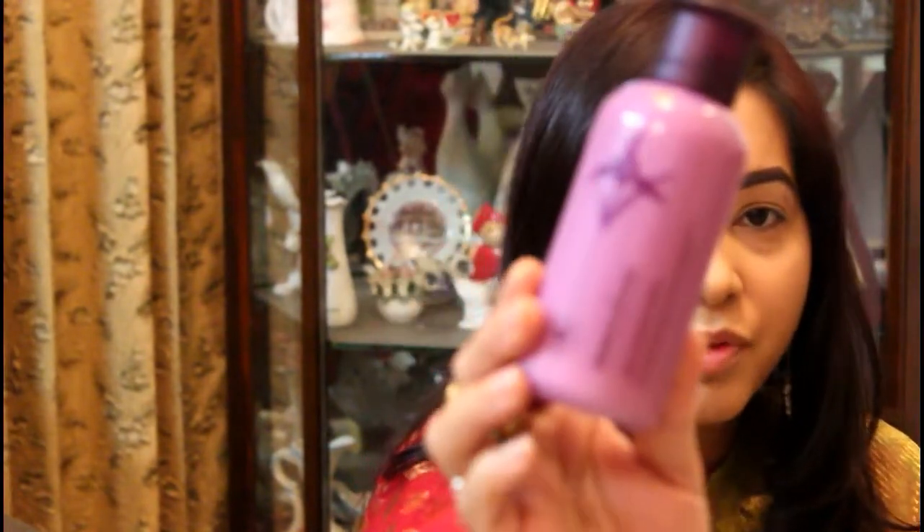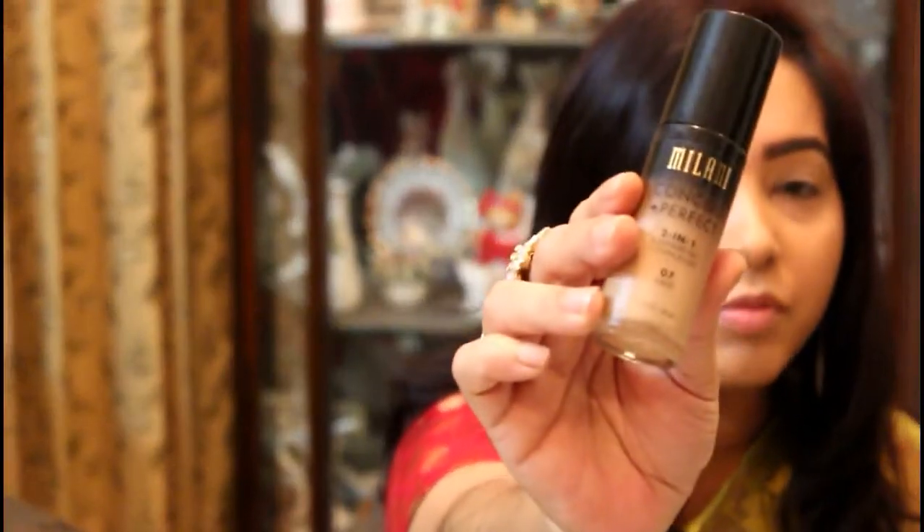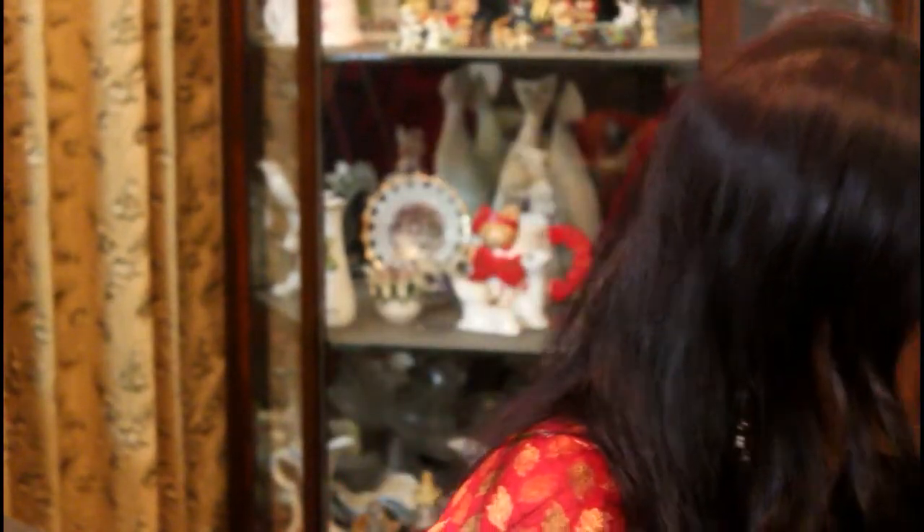From our base makeup to done, I'm using a moisturizer — Innisfree moisturizer — and for primer I'm using L'Oreal Infallible Matte Primer. And our foundation is a full coverage foundation. I think full coverage is better.